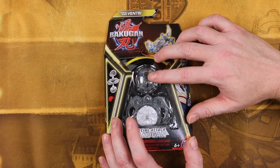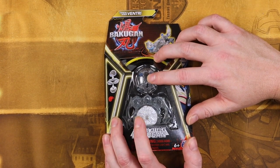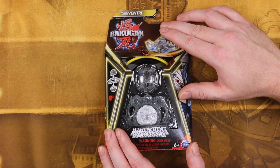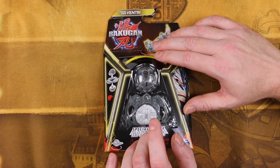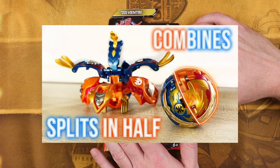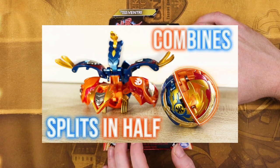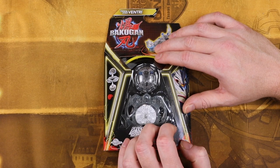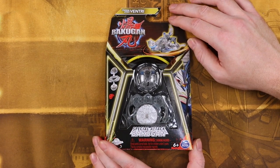Anyway, back to this. The big central gimmick of the new Bakugan is that they come in two pieces — a top half and a bottom half. Splitting Bakugan — I've actually seen that before. They did it with Mechtanium Surge, the season where it got canceled. But Bakutech did it too; they had Bakugan that split in half right before it got canceled. Well, let's take a look at what we have.